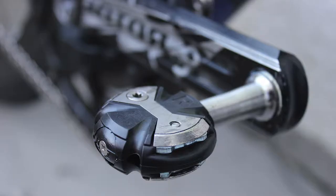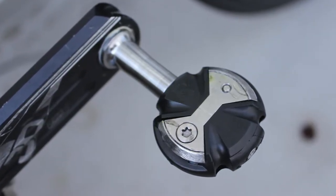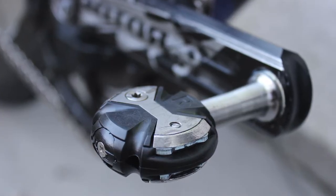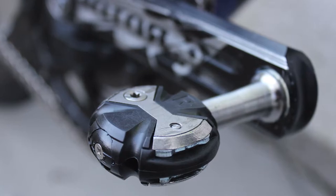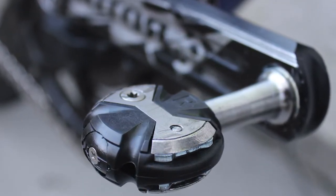The pedals are tuned Speedplay 0s with titanium axles — not the standard ones from Speedplay, but custom made from Ward Industries, which are stiffer than the stock Speedplay ones. Also, the butterfly ties are aluminum instead of the standard steel ones.